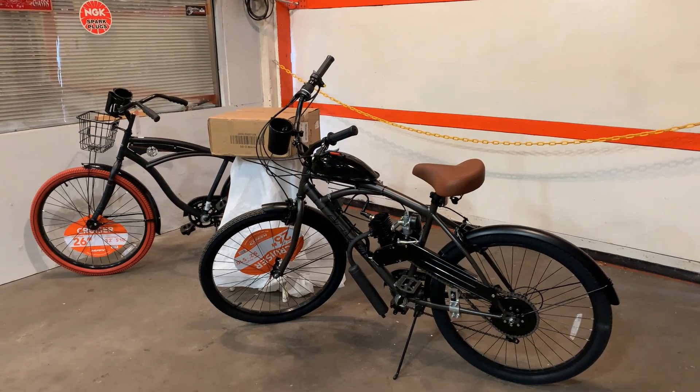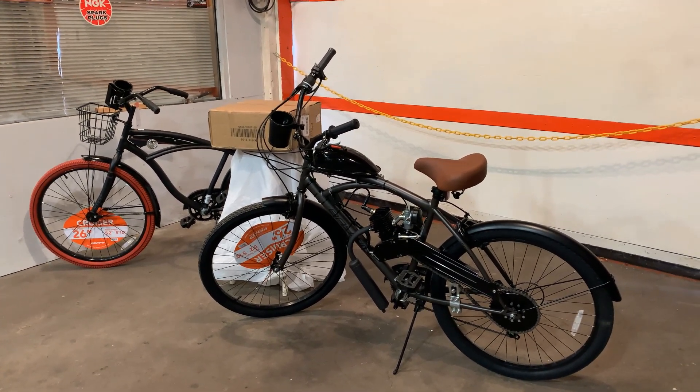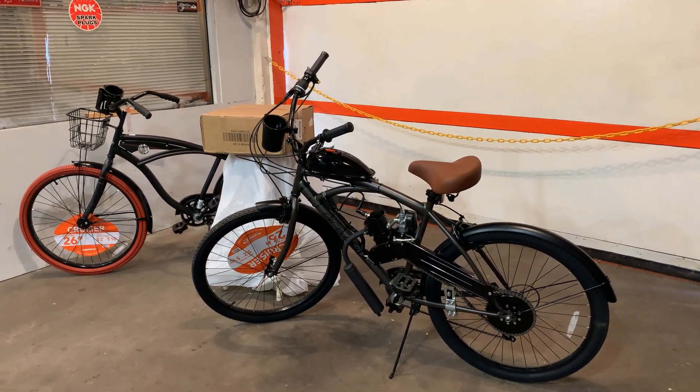Hopefully this helps you make your purchasing decision on what level you'd like to get into motorized bikes.